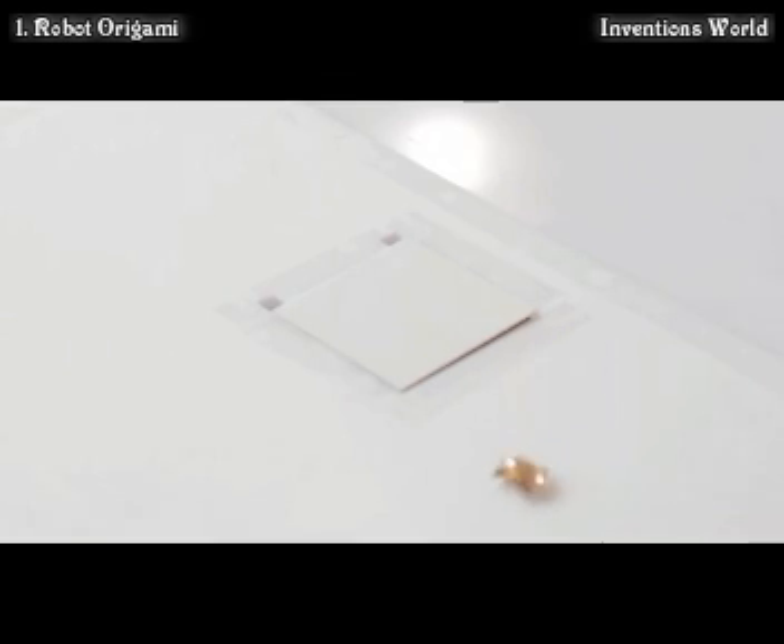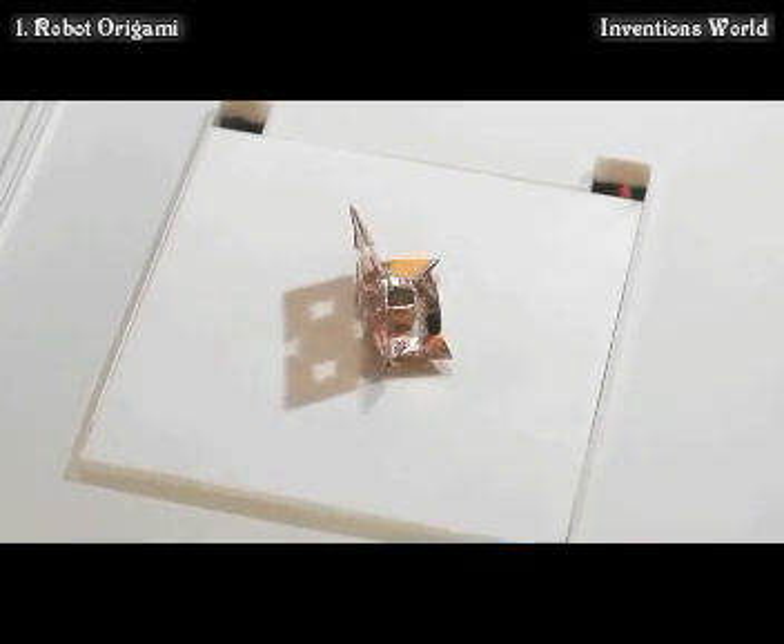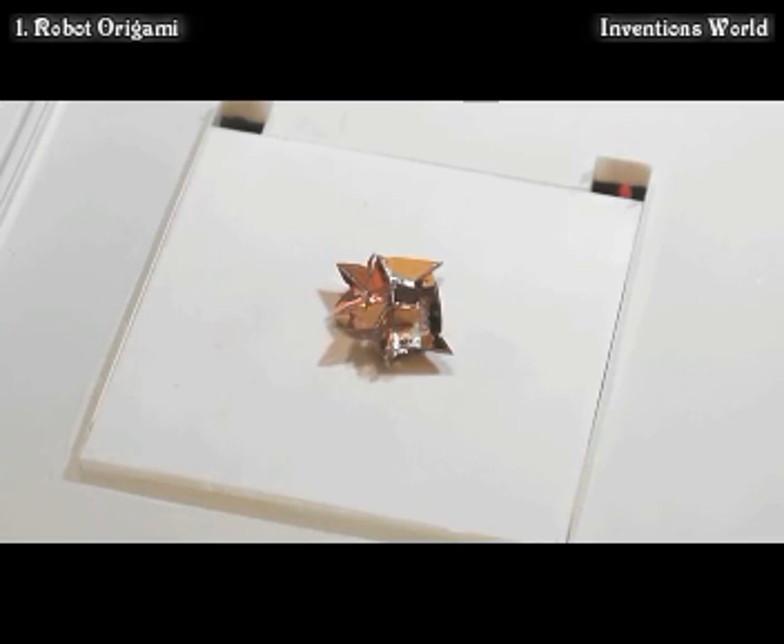We have designed and built an origami robot that gets up and goes. In other words, the robot forms itself on the spot, accomplishes tasks, and then it disappears by degradation. The robot self-assembles using a folding process that is triggered by heating.